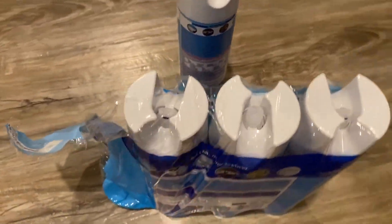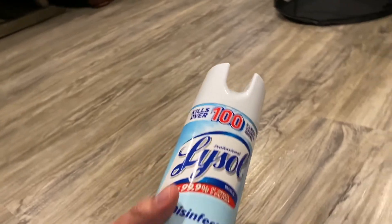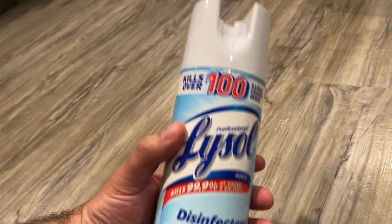The fabric must remain wet for 10 minutes, then allow to air dry. Protect you and your family from viruses and bacteria daily with Lysol disinfectant spray. Lysol — what it takes to protect.